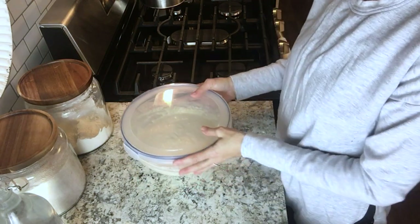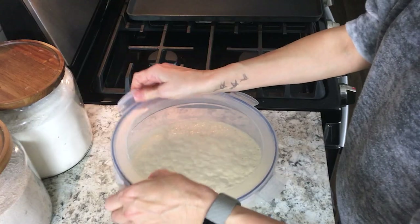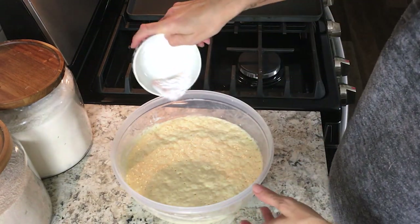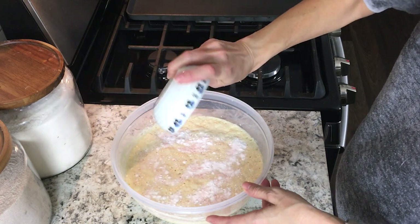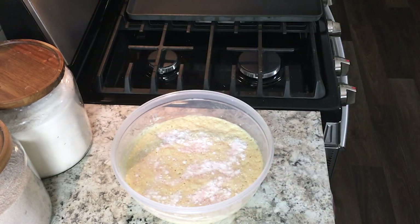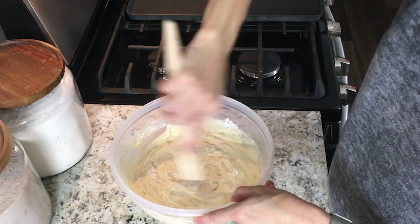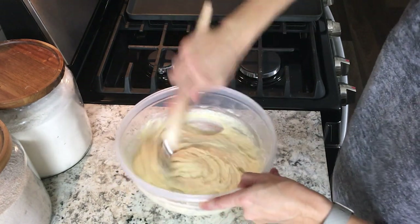The next morning, you're going to want to add some salt, baking powder, and baking soda. Take your whisk and just mix that up until everything is nice and incorporated.